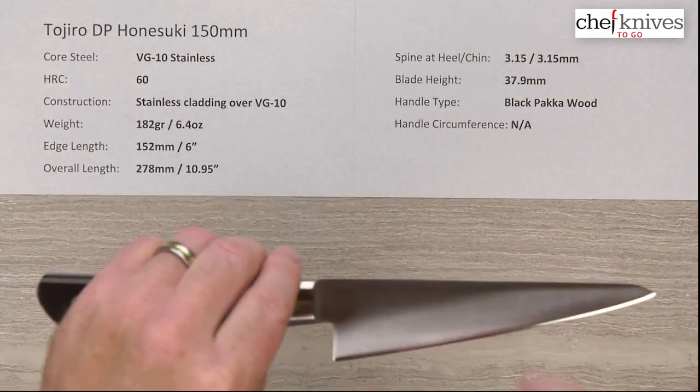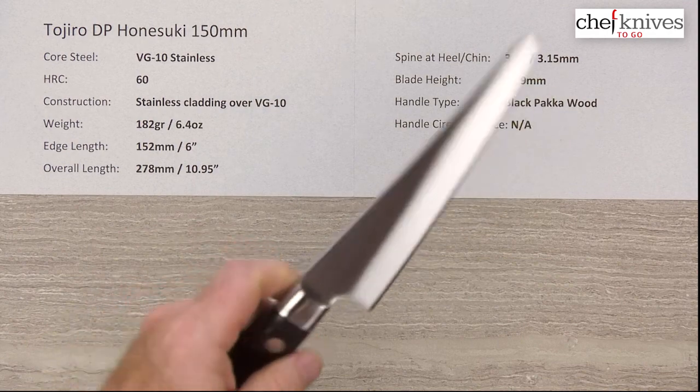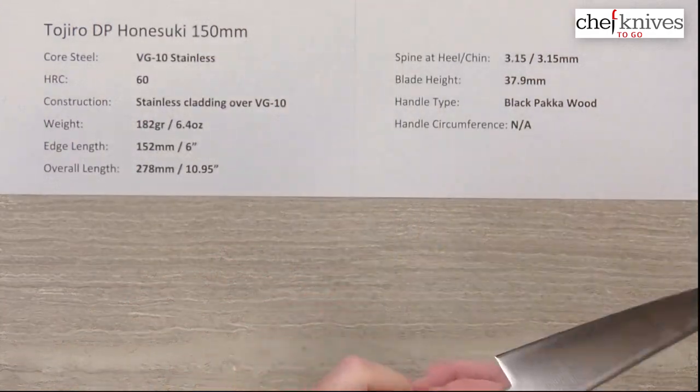Blade height is about 37.9 millimeters — about 38 millimeters — and the handle is a black pakkawood handle.